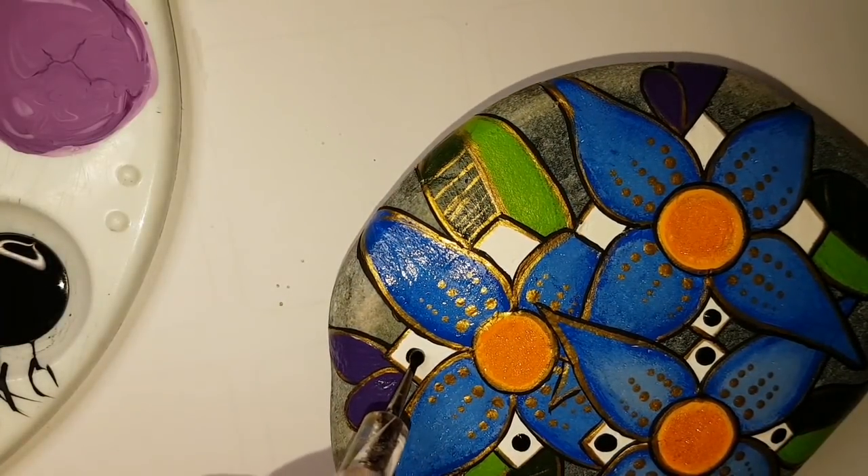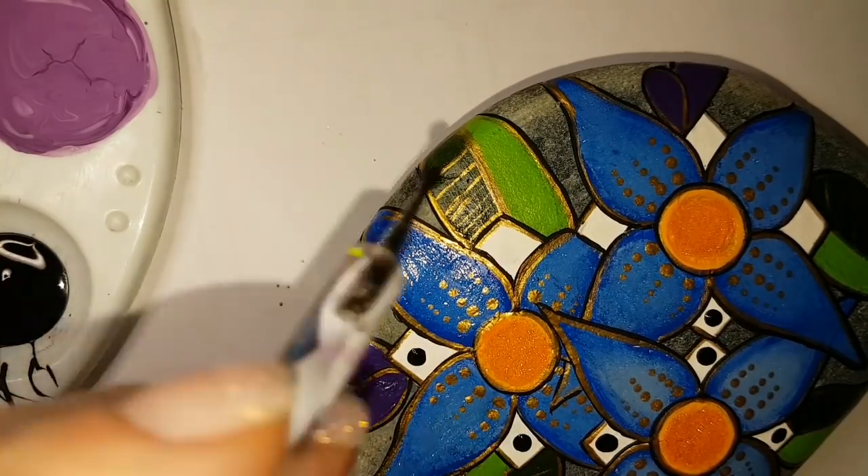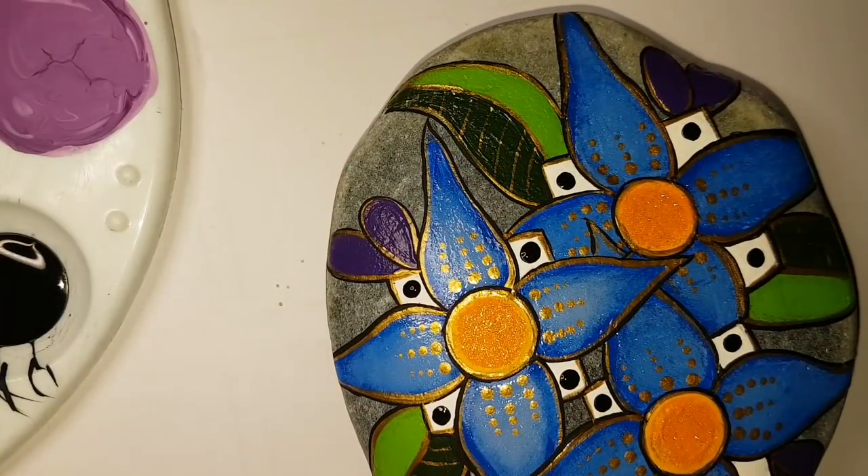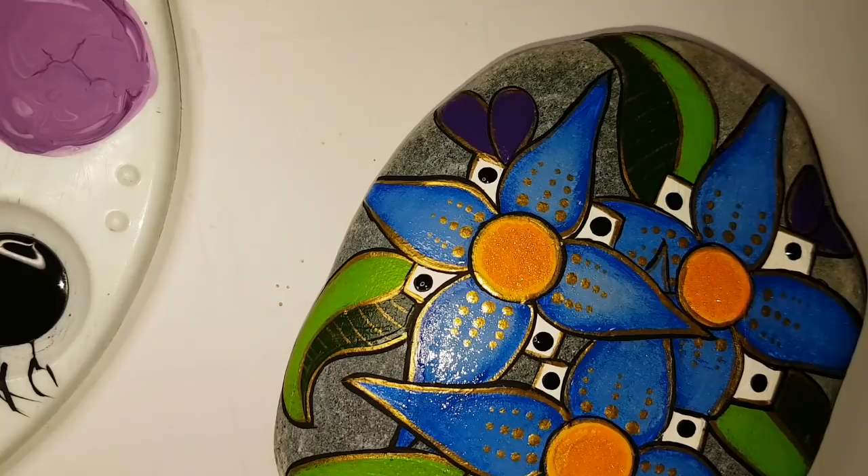It's pretty much finished — I just have to sign my name. I can't wait to show it to you resined; it's absolutely gorgeous. Anything shiny is gorgeous in my opinion.